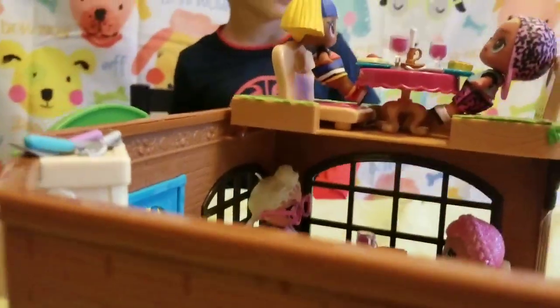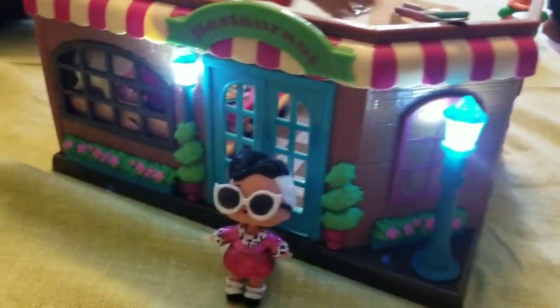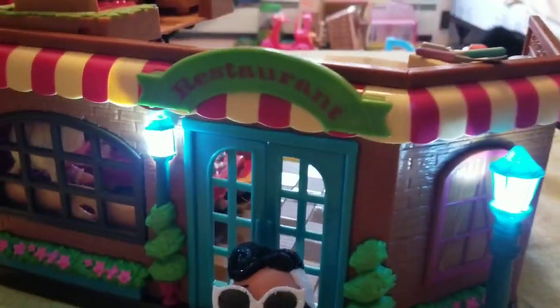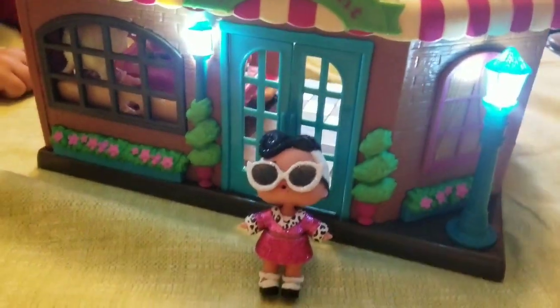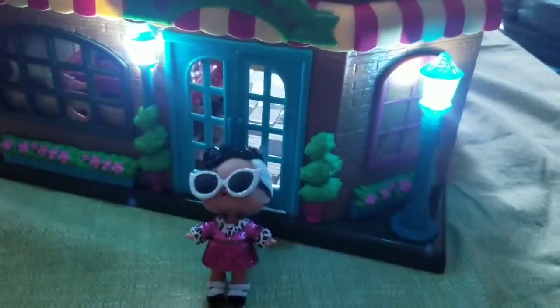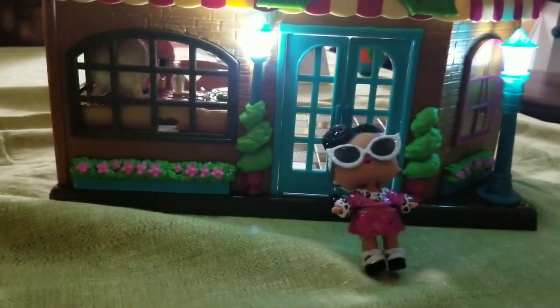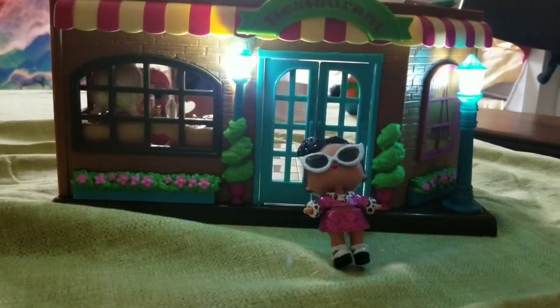We have to turn on the lights now — it's almost past dark. There's a switch inside — it's a pink switch in the back. You can turn the lights on. Let's see how it looks — turn the light on. Doesn't that look cute? That looks adorable — it's a really great set for a Christmas present!